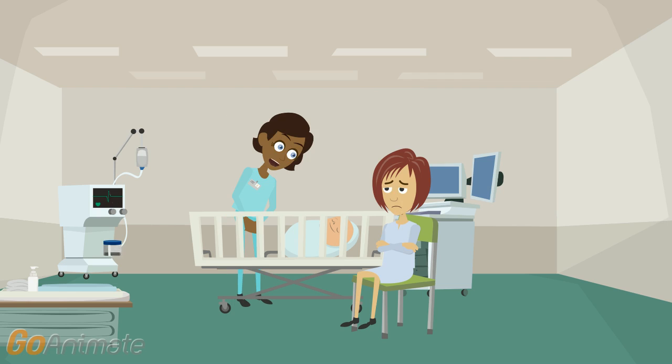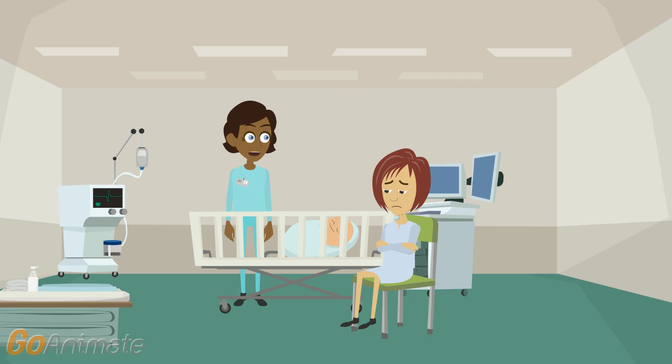First, I'm going to look at his colour, to see if he is pink all over. He's quite pink, but his hands and feet are a bit bluish. That means that his blood isn't quite reaching to his hands and feet yet. I see.